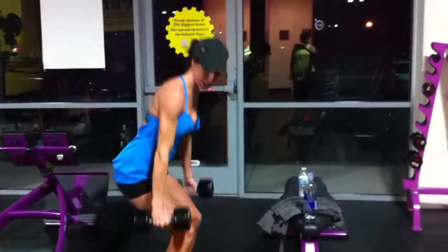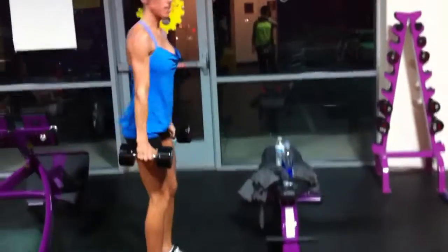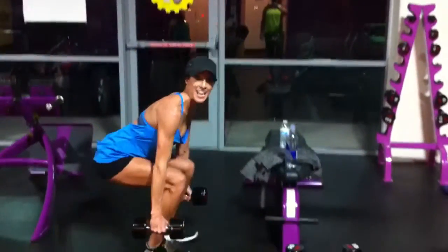So you're going to go really deep — tap the weights on the ground. You're going to push through your heels, come back up. Push your legs out. Taps.